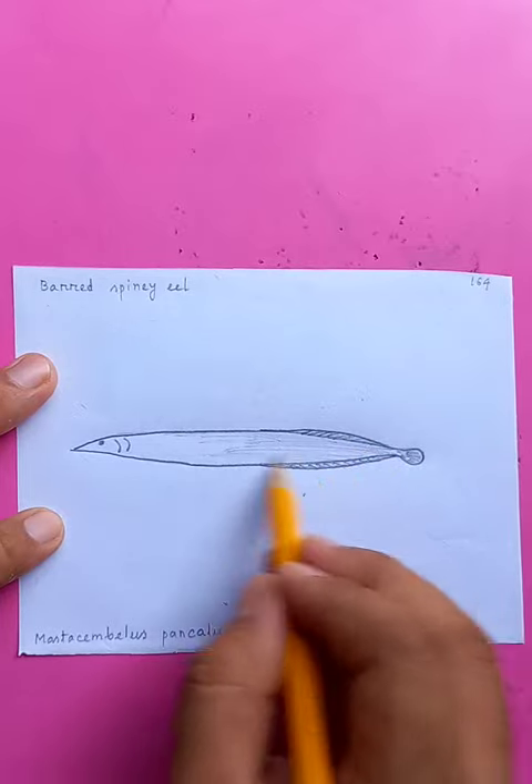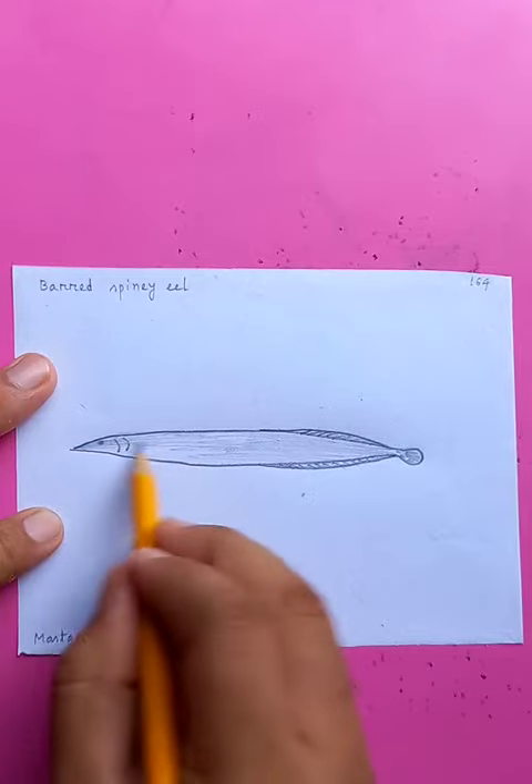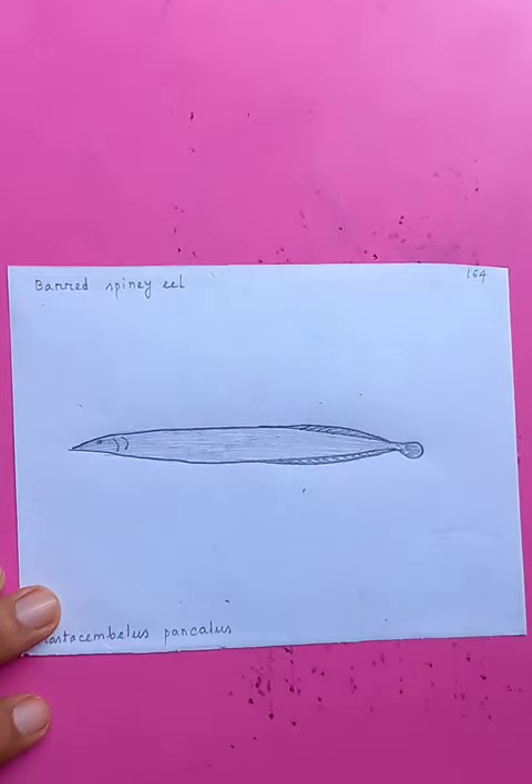Adding colors with the pencil for the whole body, from head to tail. Okay, thanks for watching.